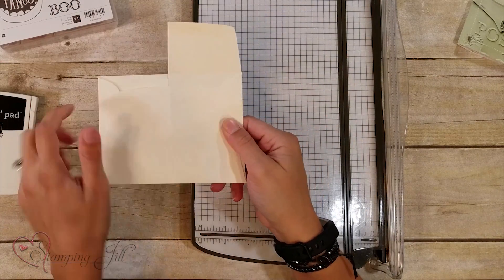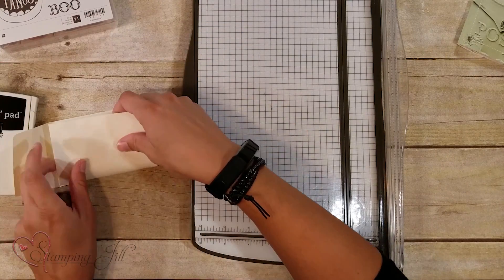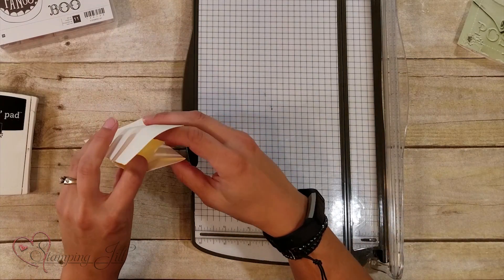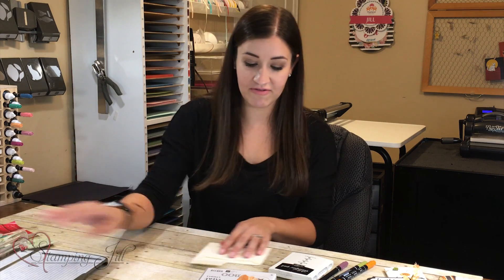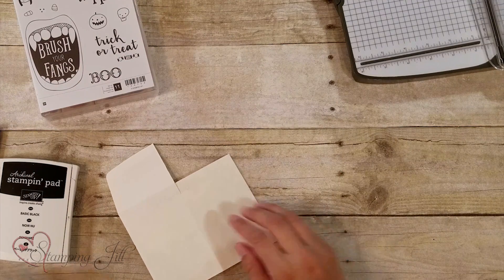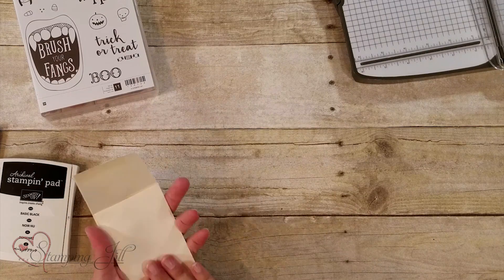This is the back of the envelope you're looking at right now. When I'm done I can fold this and my little candy bar will go right in that second flap. Left it flat — you're going to want to stamp on the outside because that's what people are actually going to see. The back is here and this will be the front.